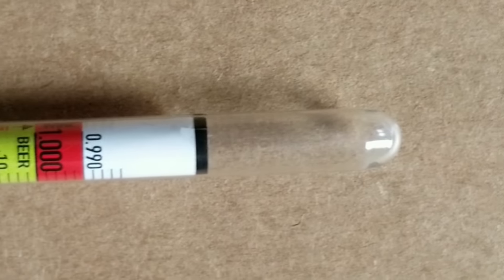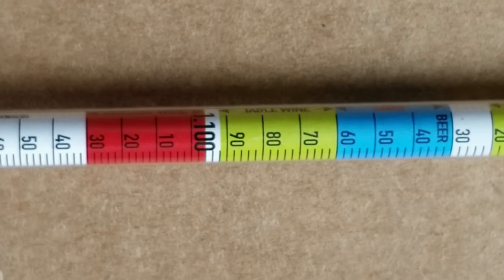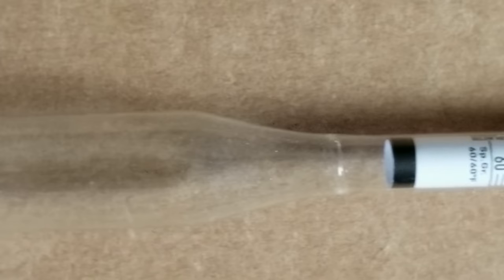So what is a hydrometer? A hydrometer is nothing more than a sealed glass tube that's graduated, and at the end of the tube there's going to be a weight.